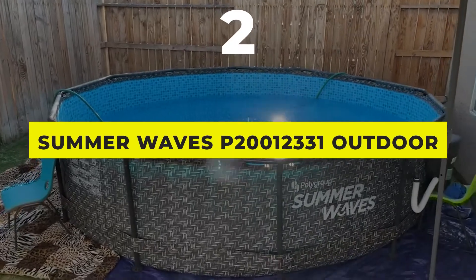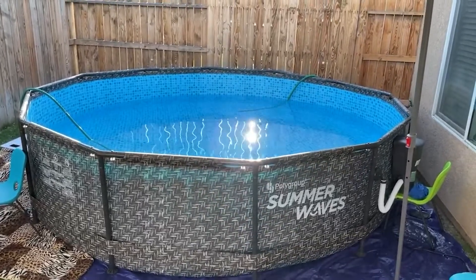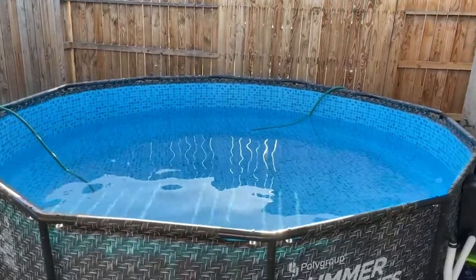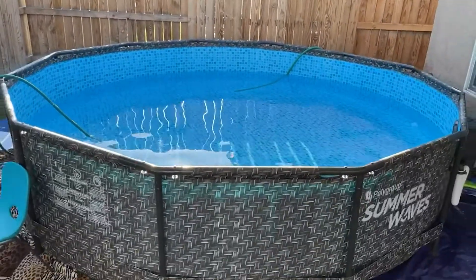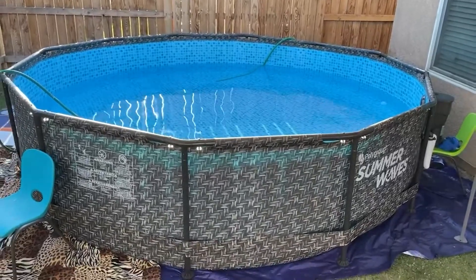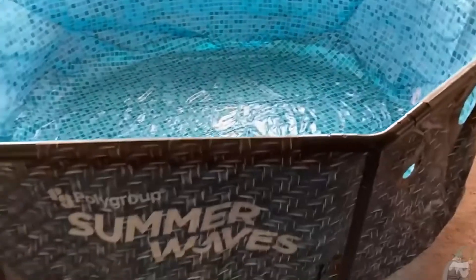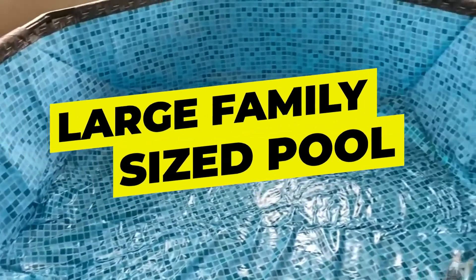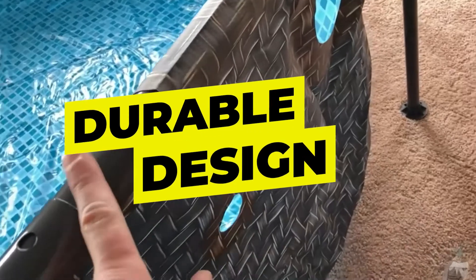Top Number 2: Summer Waves P20012331 Outdoor Round Frame Above-Ground Pool. Stay cool this summer in the refreshing water of your Summer Waves Active Frame Pool. Both durable and easy to set up, this above-ground pool comes with a helpful filtration system and stylish exterior wicker print that blends seamlessly with your outdoor furniture and decor. Just fill with water and enjoy hours of splashing fun. Features: large family-sized pool, stylish exterior, durable design, quick installation, filter pump included.